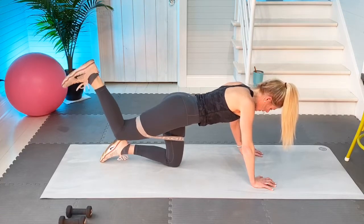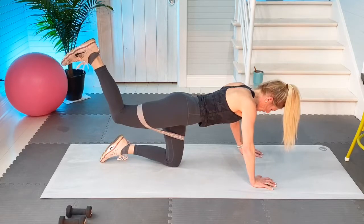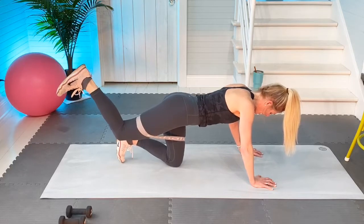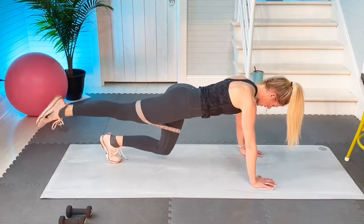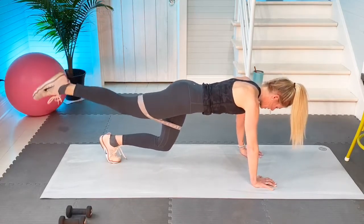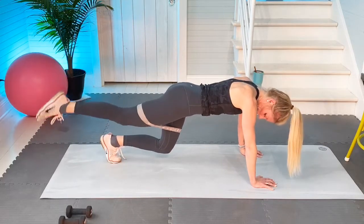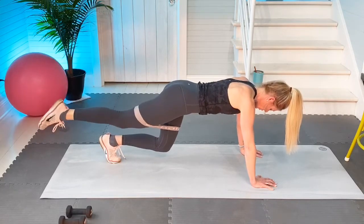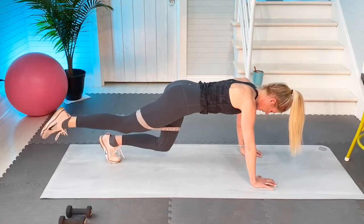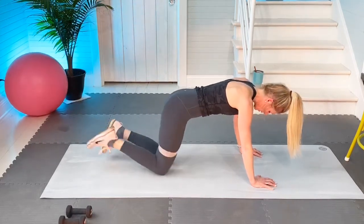Five more, ready: one, two, five on my count, core is engaged, three, and four, and five. Now if you want to get off that left knee — 20 lifts, my foot's in point: one, two, three, four, five, six, seven, eight, nine, ten, eleven, twelve, thirteen, fourteen, fifteen, sixteen, seventeen, eighteen, nineteen, twenty. Stretch back.